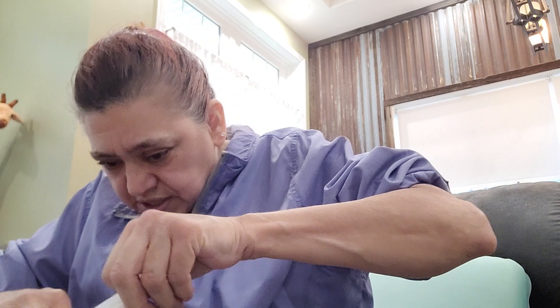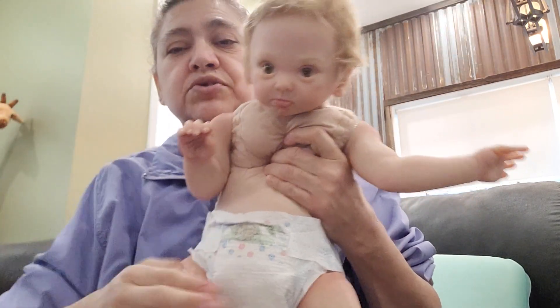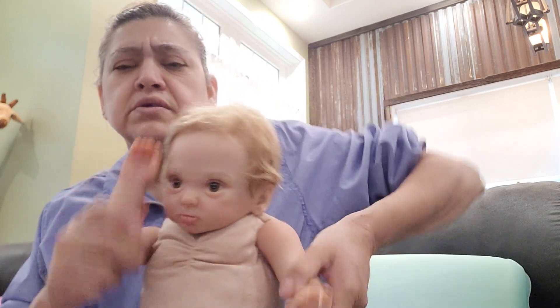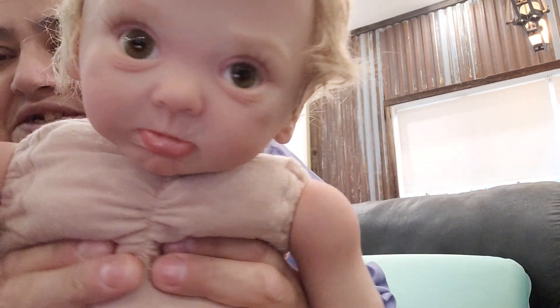I don't know if she has a signature on her bum — let's see. I thought she was going to, but no, that's alright. No signature on her bum, it's like a Cabbage Patch, that's okay. I got one doll that has a new signature put on it. I think that was my avatar doll. Yeah, I have an avatar reborn. Here she is, you guys.